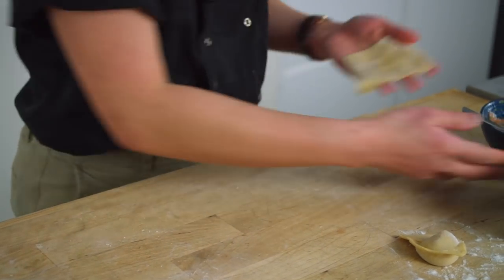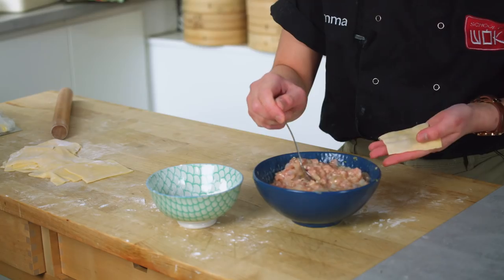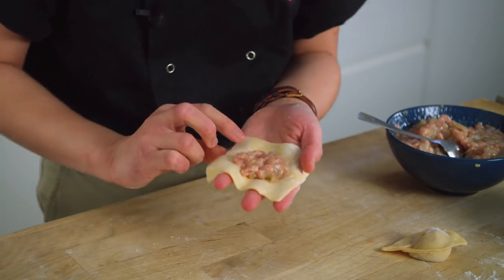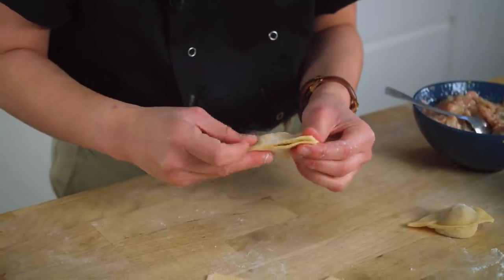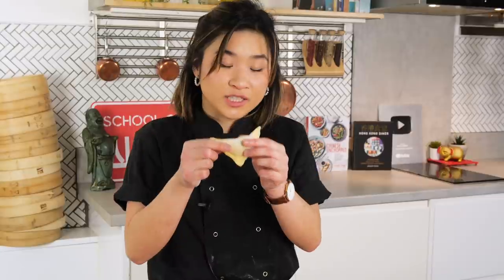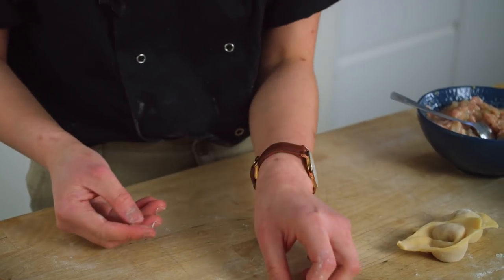Now we can start shaping and filling our wontons. With one square pastry, place it in the palm of your non-dominant hand. If the pastry is too dry, add a touch of water along the sides, but since I'm using fresh pastry I don't need any extra water. I'm going to add a teaspoon of filling right to the middle of my pastry. I'm going to fold the pastry in half into a triangle, sealing all of the sides and squeezing out all of those air pockets from the middle. Then once you've got a triangle, flip it so the tip is pointing downwards. Lift the two corners and overlap them one over the other so the two points meet perfectly. Pinch, and you've got your first wonton.